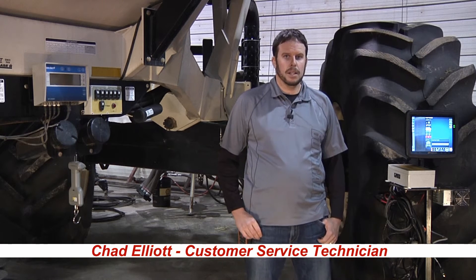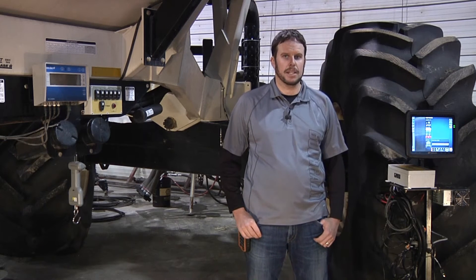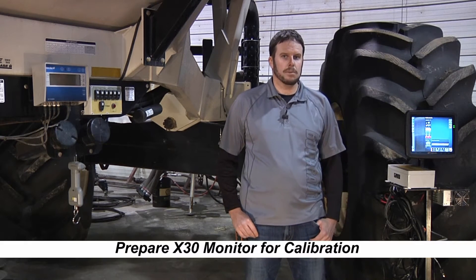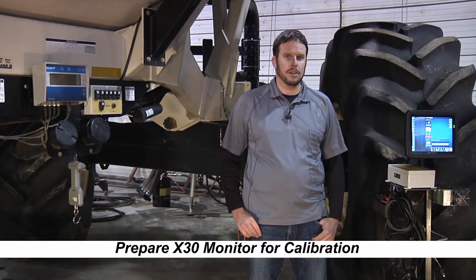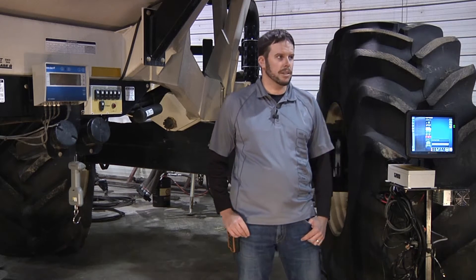Today we're going to go through a video of doing a calibration with the X30 and the 7000 series tank. The first thing we're going to want to do is go into our monitor, the X30, and get it set up and prepared to do a calibration.